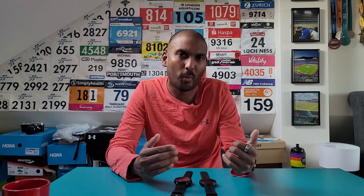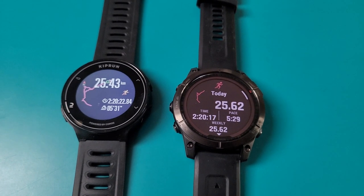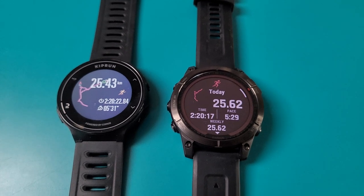In terms of GPS accuracy, it wasn't perfect — it definitely under-reported my distance slightly, but it wasn't hugely off from the Fenix 7. Things like average pace worked out pretty much spot on for me — off by about a second — and looking at the other metrics, things looked very similar with nothing out of the ordinary in that first run.